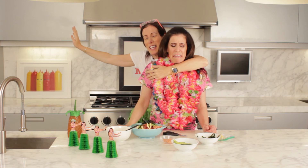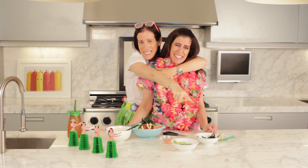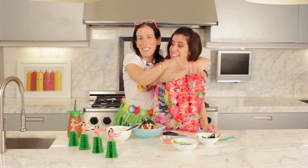If you like what you see, aloha baby — press like and subscribe to our channel.